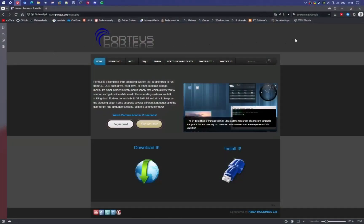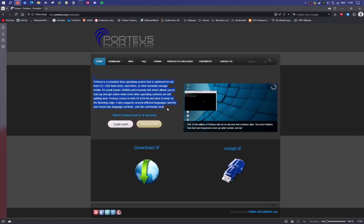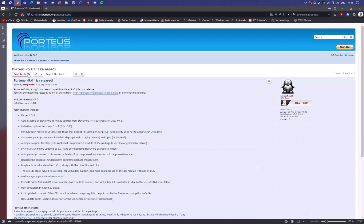Hello everyone! Today I'm going to show you Portus. It's a complete Linux distribution made for older computers. You can run it on a CD or DVD drive, on your USB, or your HDD and SSD of course. It's below 300 MB and it's very light and fast.